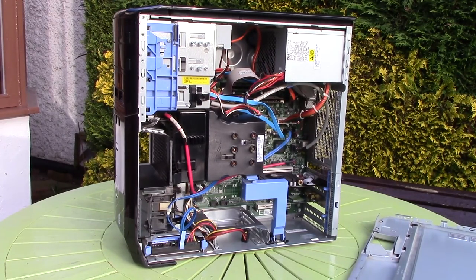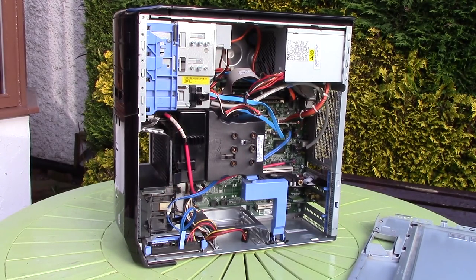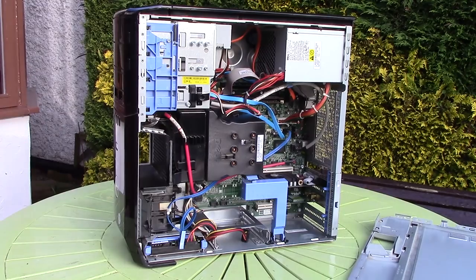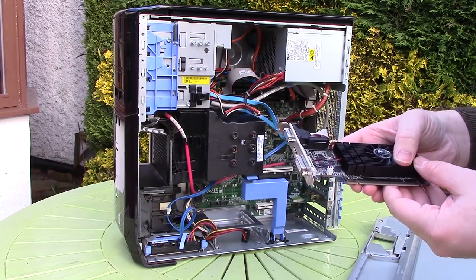Inside it was pretty clean and features one of Dell's custom form factor motherboards, which may mean I can't swap it out for anything else in the future. The PSU is a 375 watt unit which even includes a PCI Express 6-pin connector, so at least that gives me a slightly wider range of upgrade options.